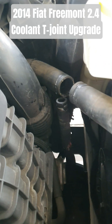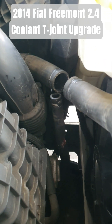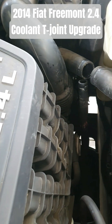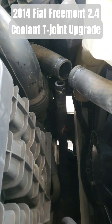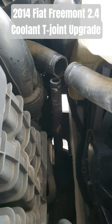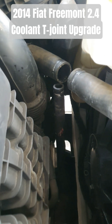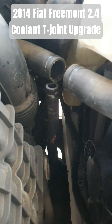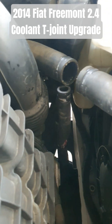Just another short video on my 2014 Fiat Fremont with the 2.4 litre four-cylinder engine. I'm replacing another one of these plastic coolant system fittings — this time it's the T-joint between the thermostat, the radiator, and that thinner hose.